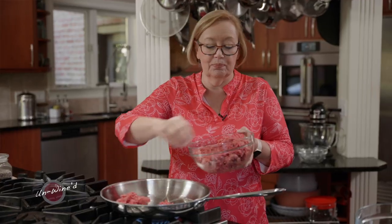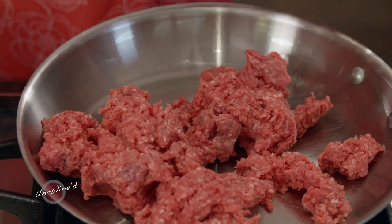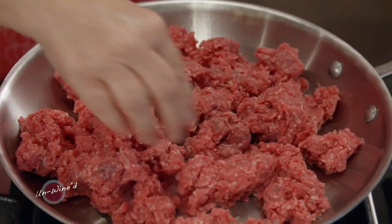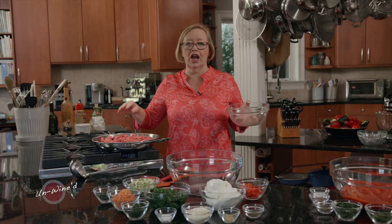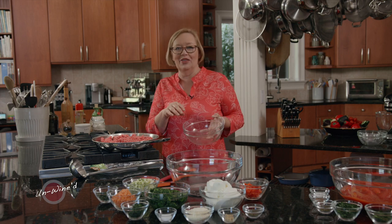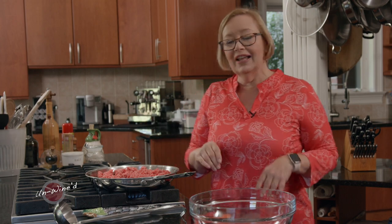First thing I'm going to do is brown some ground beef, and we're going to make this in a really simple style. What I found when I was in Italy, a lot of the ladies there just love using their hands when they cook, so I'm going to use my hands a lot today. I'll let that ground beef go for a little while — I want to render out the fat. This is about 85% lean, 15% fat.